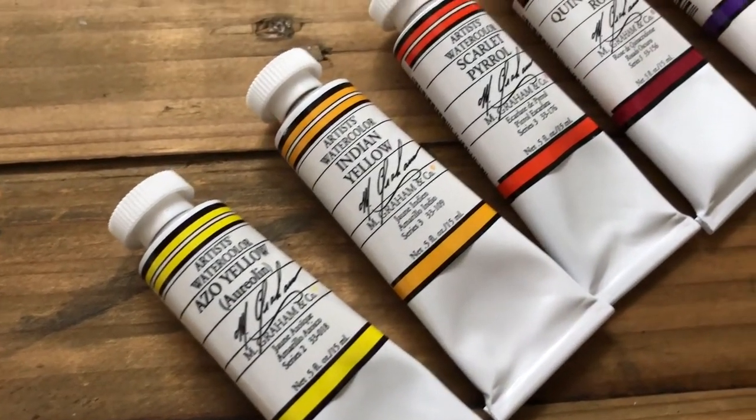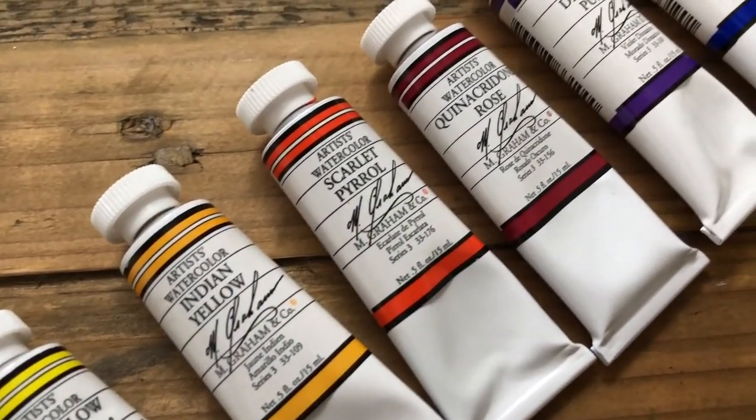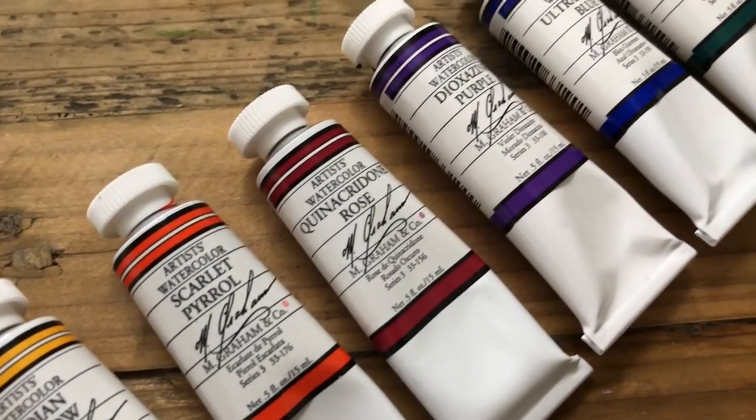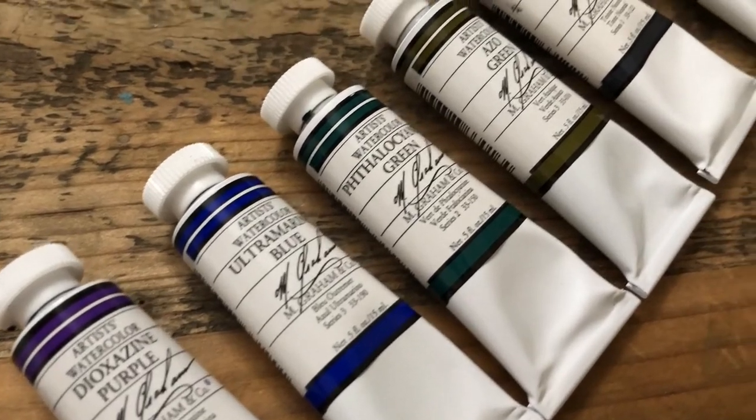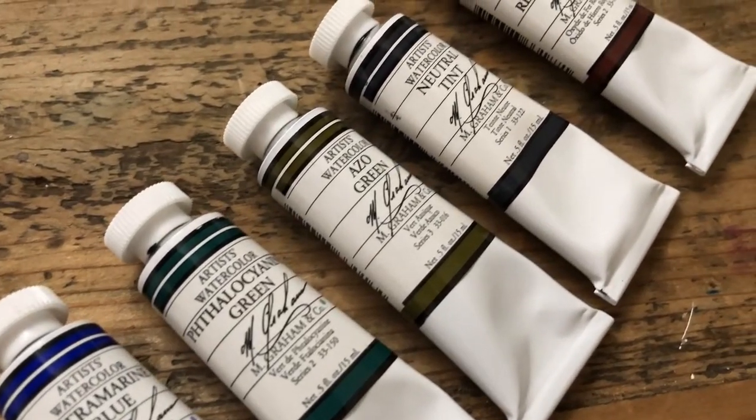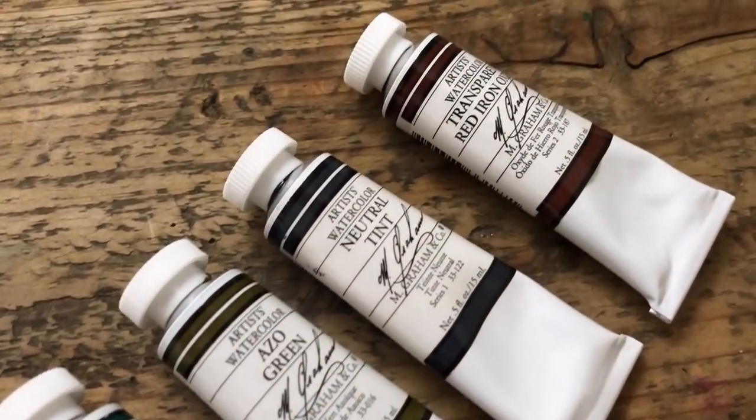I think this is a really good starter set. It has all the colors you would need, so if you are interested I would definitely pick it up.